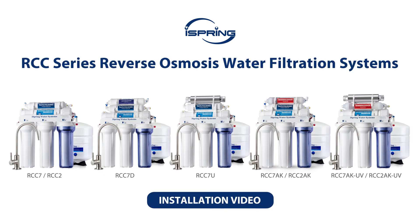Thank you for choosing the iSpring Reverse Osmosis system. With proper installation and maintenance, this water filtration system will provide you with clean and refreshing drinking water for years to come. Please follow the instructions in the video for proper installation procedures.